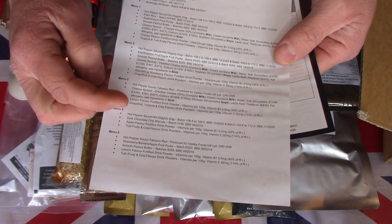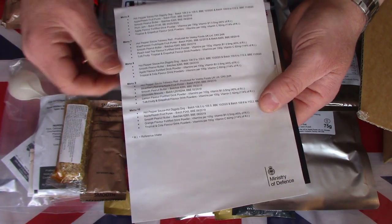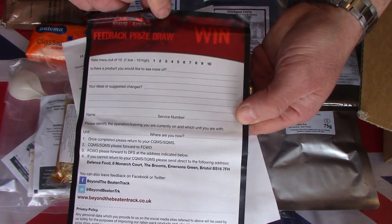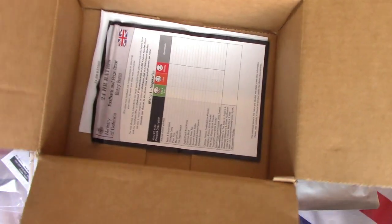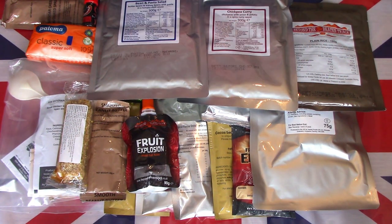We also have a list of contents for each individual menu across the whole menu pack — Menu One through to Menu Ten — and a survey for the troops to give feedback and possibly win a prize based on what they thought about the ration. So that is the entire contents of this slightly vintage British Army 24-hour pack. Let's come back with what I would consider breakfast laid out on a tray in just a couple of moments.